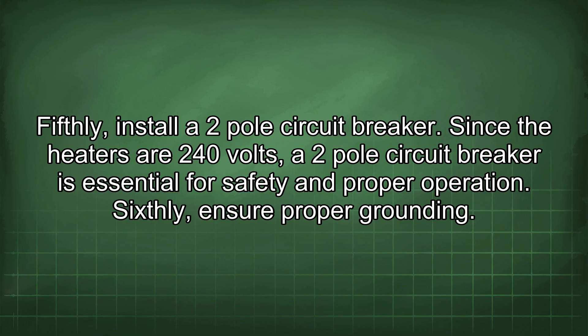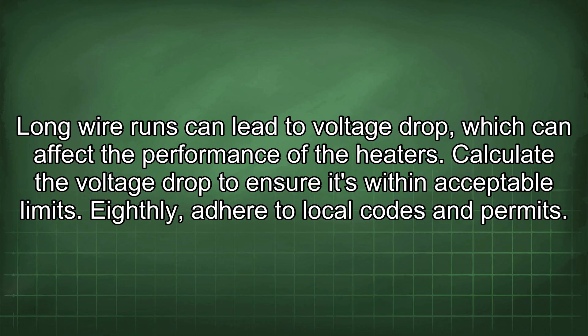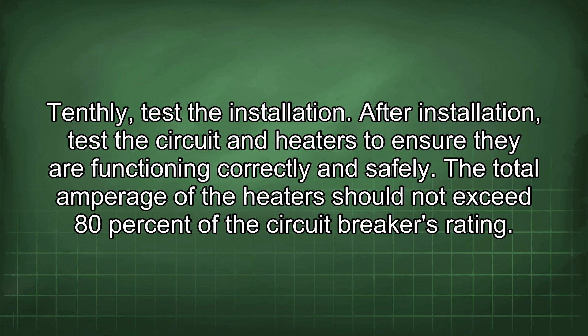Sixth, ensure proper grounding by connecting the ground wire to the grounding terminal in the circuit breaker panel and to the grounding terminal on each heater. Seventh, consider voltage drop, as long wire runs can affect heater performance; calculate the voltage drop to ensure it's within acceptable limits. Eighth, adhere to local codes and obtain the necessary permits. Ninth, inspect all wire connections to ensure they are tight and secure to prevent overheating. Tenth, after installation, test the circuit and heaters to ensure they are functioning correctly and safely.